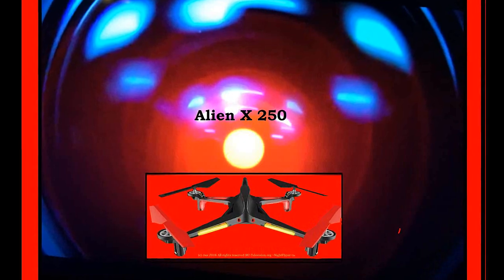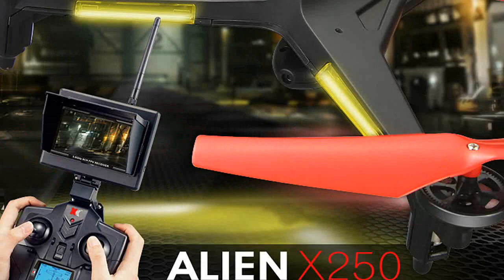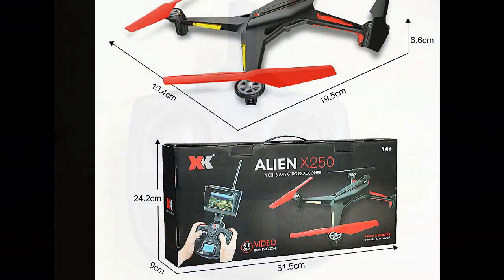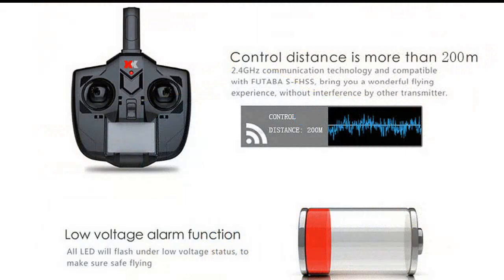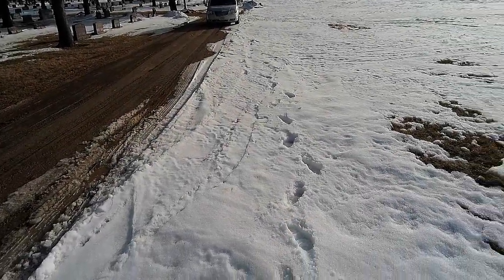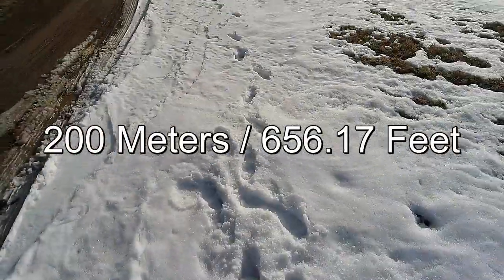We're introducing the Alien X250 from GearBest. It's really got a cool look to it, great lights, and some cool features. This is a nice transmitter. It says it's got over 200 meters of distance, which compares to Futaba S-FHSS. So how far is that? 630-some feet, or whatever — 200 meters.